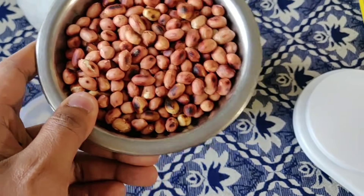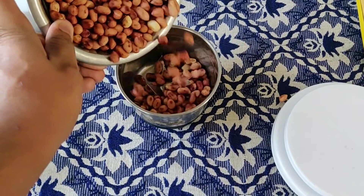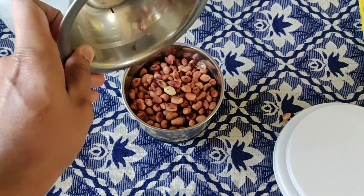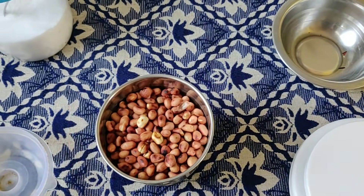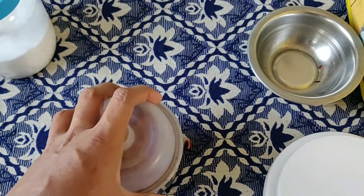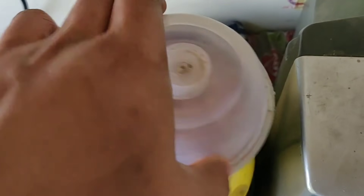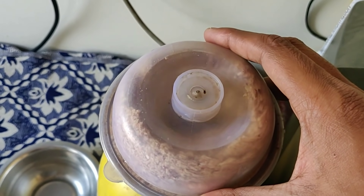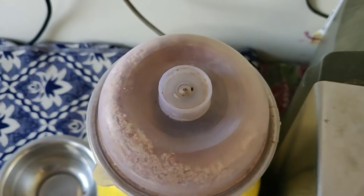After roasting, we will add the peanuts directly into the jar. The jar will almost be full, but the butter will be reduced in volume. We will add the peanuts first without salt. After mixing, we will add salt. Then we just put it directly into the mixer and start grinding.